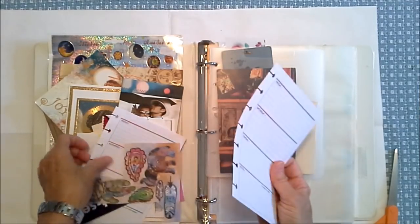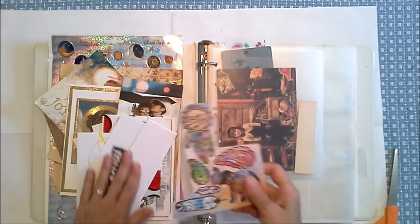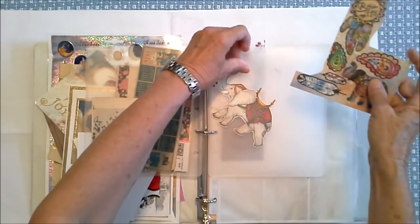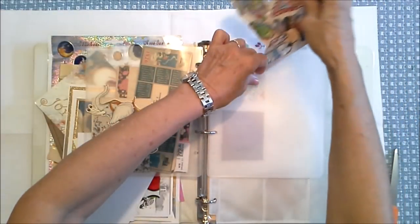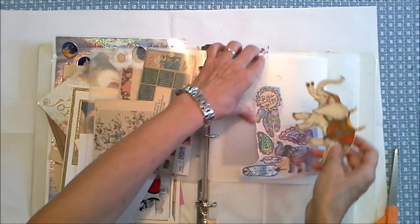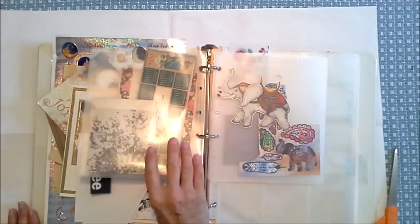These are pages from a planner that my art angel sent me. I'm not going to put these in here, but they can go into somewhere else where I'm doing planning. I love all these stickers and I'm keeping them. There is an awesome elephant right there, so I'm going to add the stickers to this pocket right here. I bought these stickers at the pound shop — and you know how that is. They have one of something and then they'll never, ever have it again. So that's a great little pocket already going there.